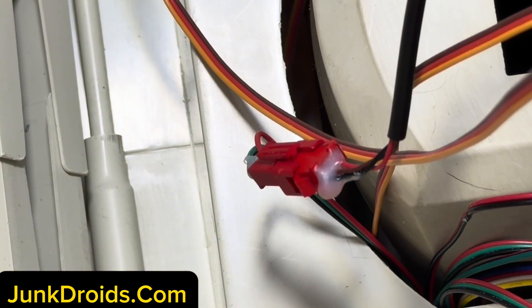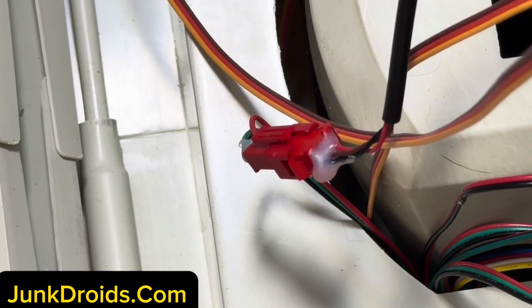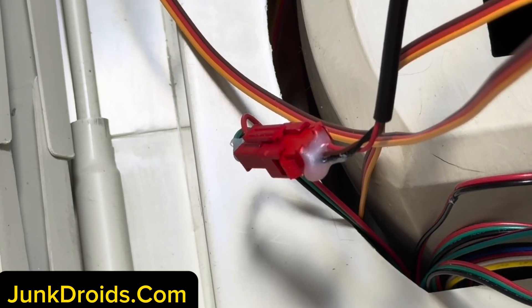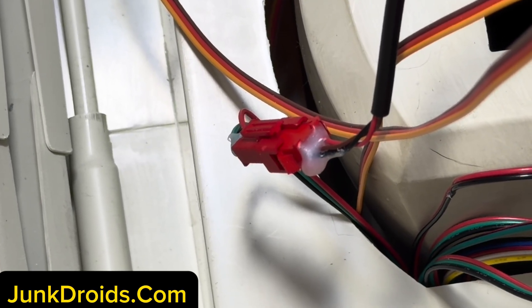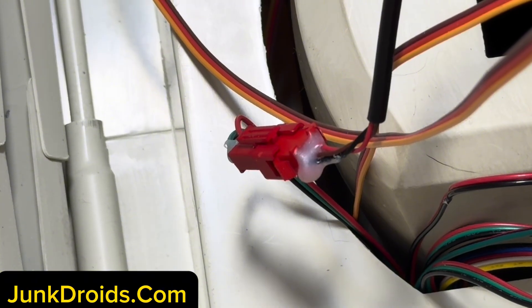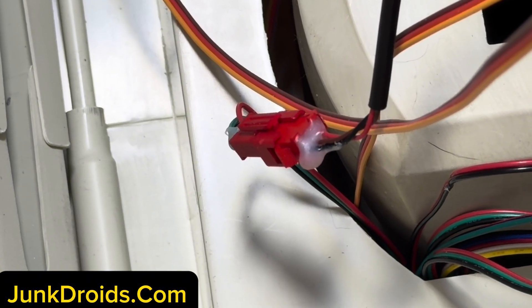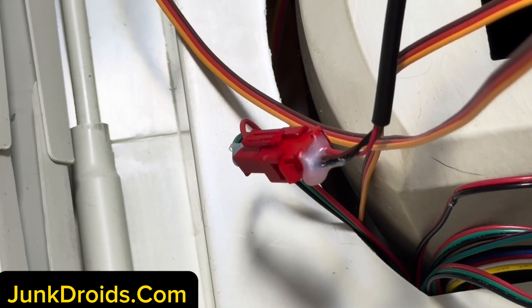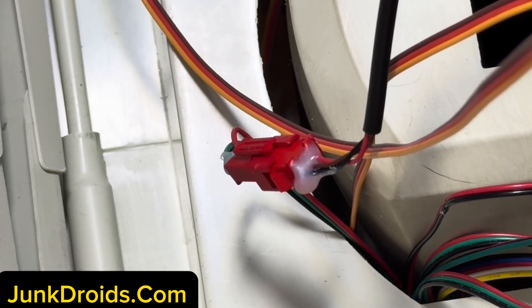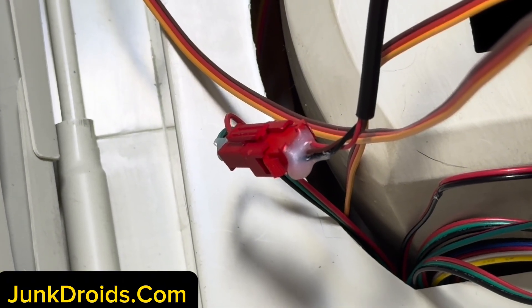You're going to see the red connector down in there. When we moved the R2 off the platform, we shoved a bunch of wires up inside, and this will be one of those things. It might be easier to push it back through and flip them over, but we'll just do this for now. Right now, that part is connected to the little part on the back that powers the holiday lights. We're going to disconnect that.